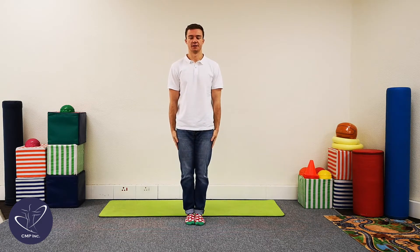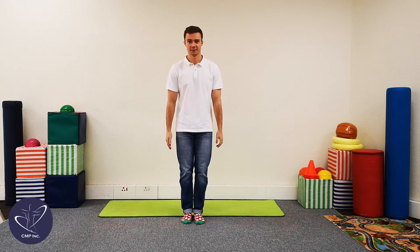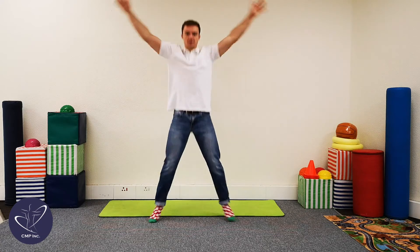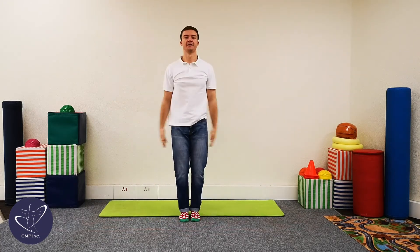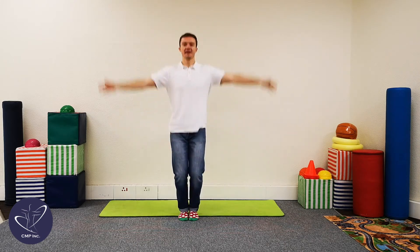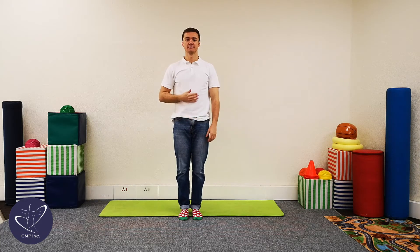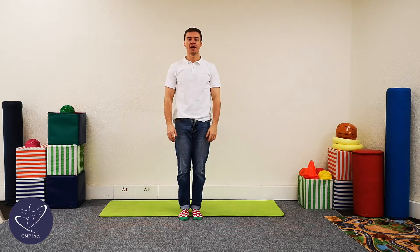All right guys, we're going to try and do ten of these. Are you guys ready? Cool stuff, let's begin. One, two, three, four, five, six, seven, eight, nine, and ten. Good job guys. Take a few deep breaths in and out for me — in through your nose and out through your mouth. And again, in through the nose and out through your mouth.